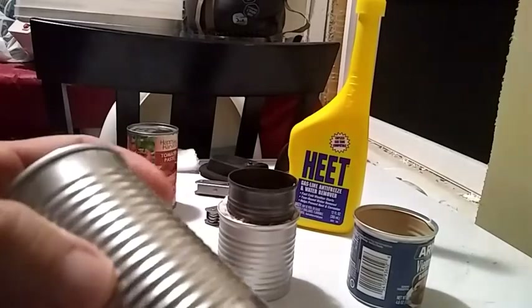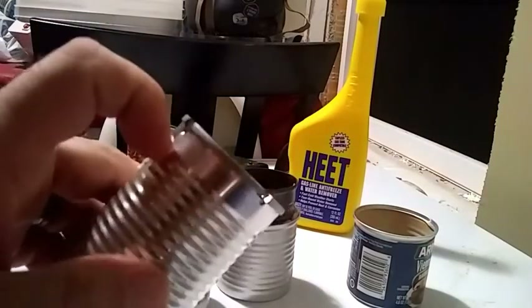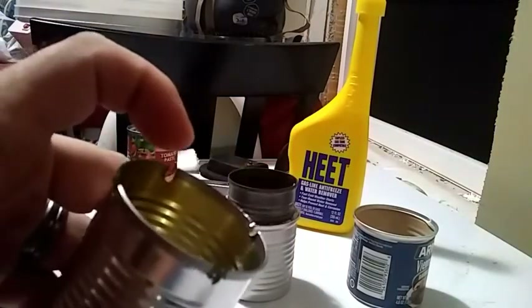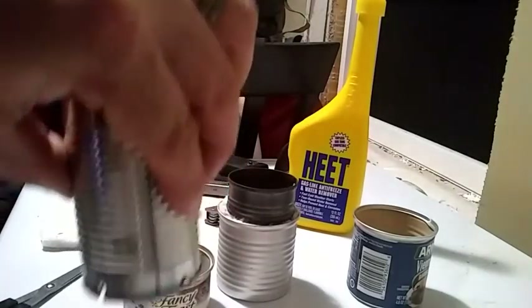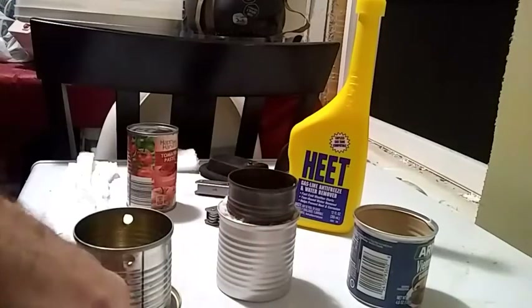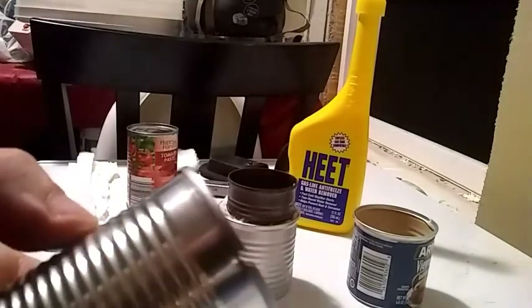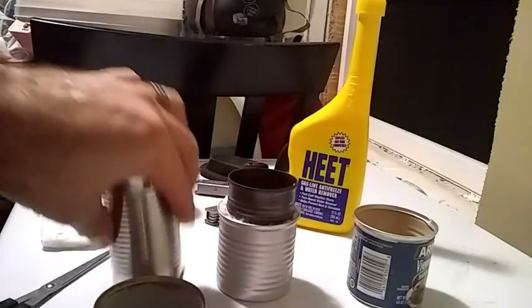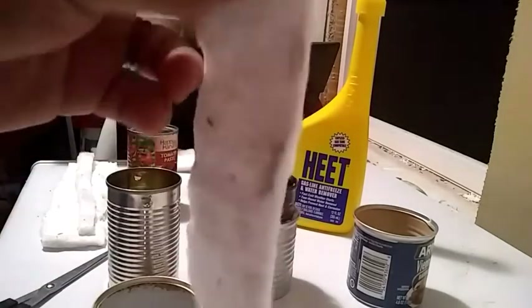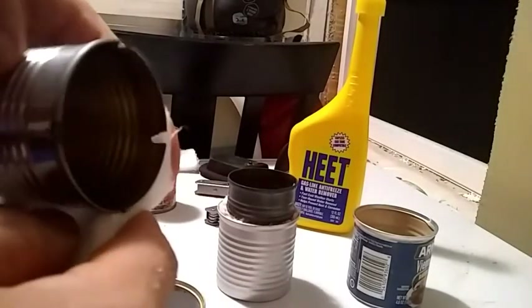I've seen other guys cut things and drill holes in the bottom, but I took a grinder and basically bored into the side of the tomato paste can in four spots. All that does is allow the can, when it's sitting on the bottom of the outer can, to access the wicking we're going to wrap around it — it just makes fluid flow easier. So now take your ceramic felt and wrap it around the can, lining it up with those four edges.